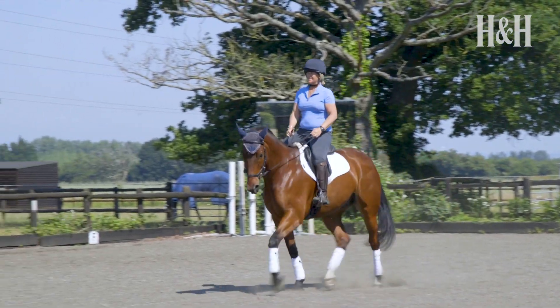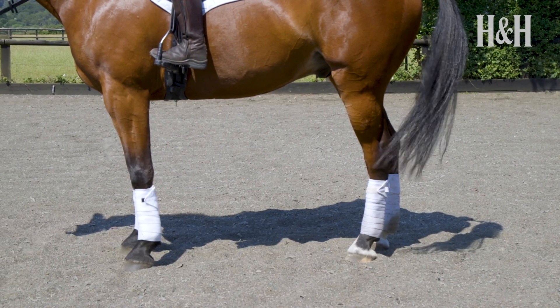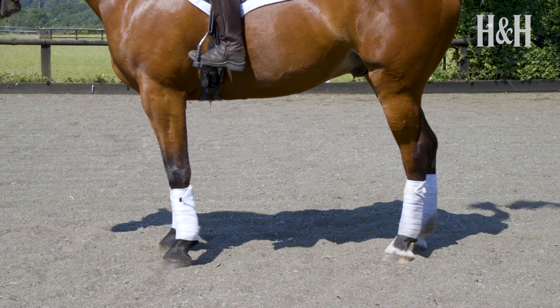If you're going to ride a dressage test, you're going to have to ride at least one halt and you're going to want it to be perfectly still, straight and square with a leg at each corner under the horse to really impress the judges.